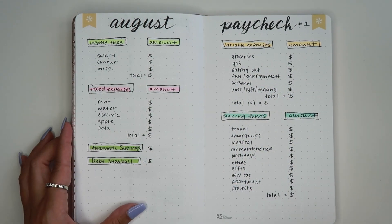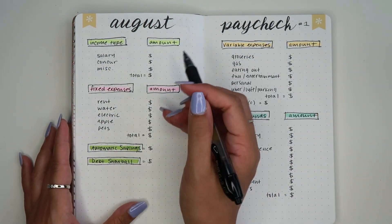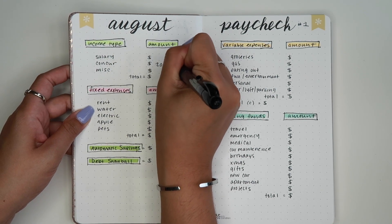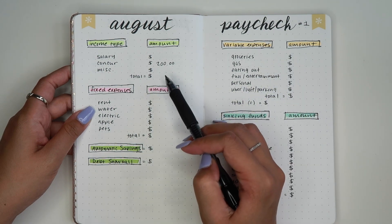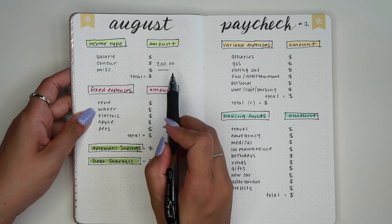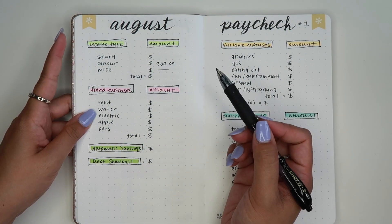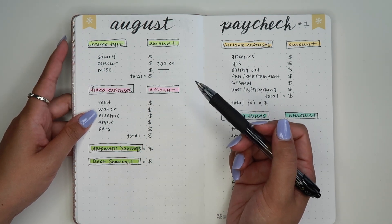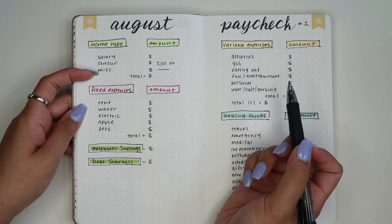Let's jump into the numbers. My income — I leave my salary out for privacy reasons. Concur I always estimate about $200. And then miscellaneous. Since this is paycheck number one I'm not getting any other income besides my salary and Concur. If you don't know what Concur is, it's my mileage reimbursement from work — I get mileage when I travel to different accounts and they reimburse me.